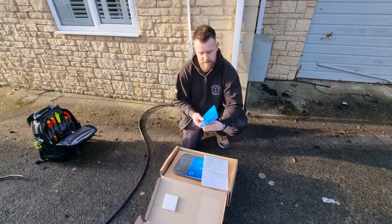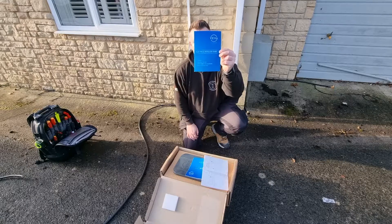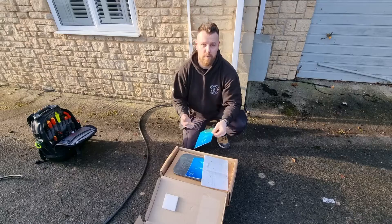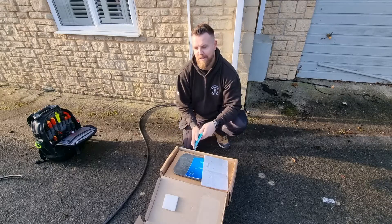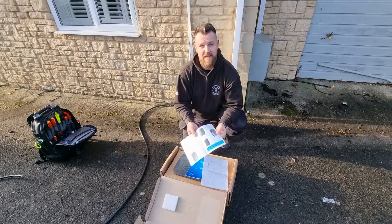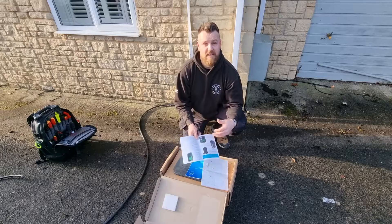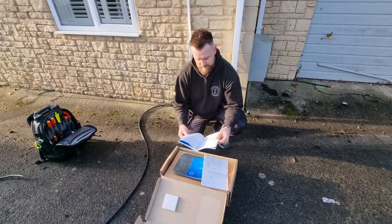Most importantly for me and Pete and anyone else fitting these is the electrical installation guide. This gives us all the ways to install the charger, the best tips on how to install the cabling. If we don't know, we use EV Ultra all the time, but any little things about this charger that are different from others will all be in here. We'll run through commissioning later on — it's a really useful manual covering everything.